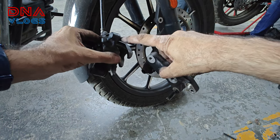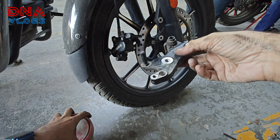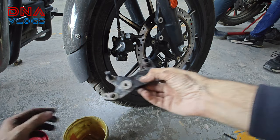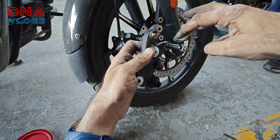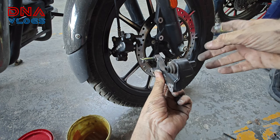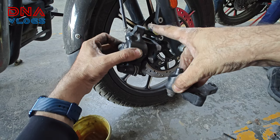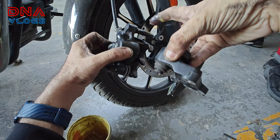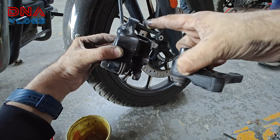We will grease this up — this pin and this pin. We will grease it and place it. Castrol grease is here and we are using it. Why should we apply this grease? So that your caliper pin moves in and out very easily, and there is equal wear and tear and equal pressure on both the brake pads.